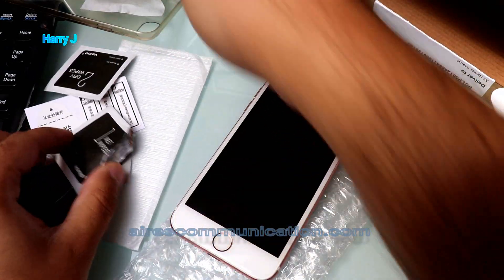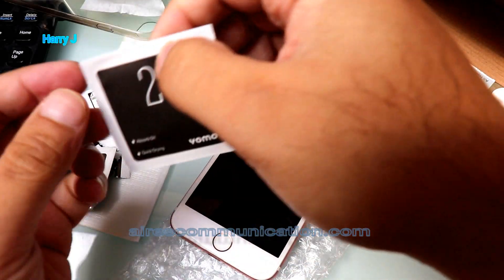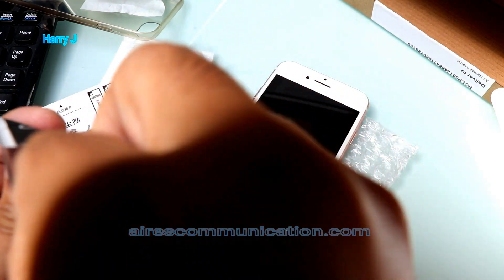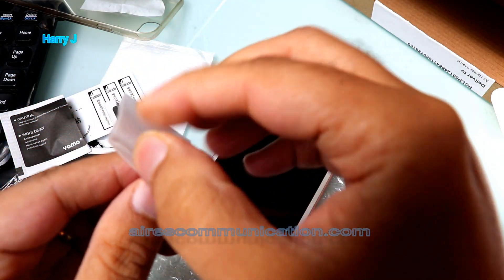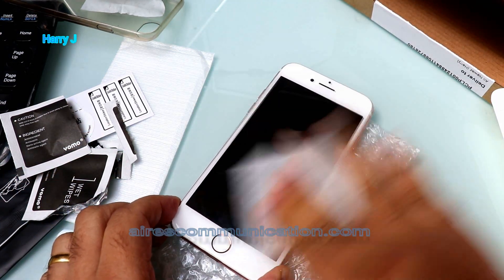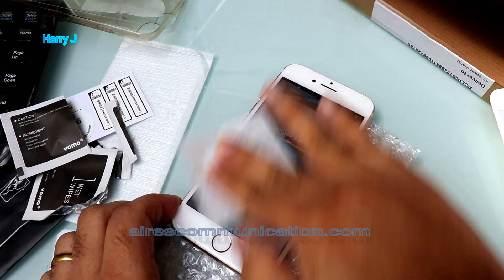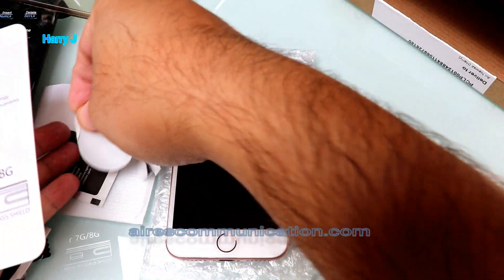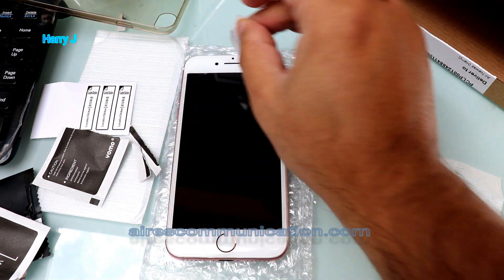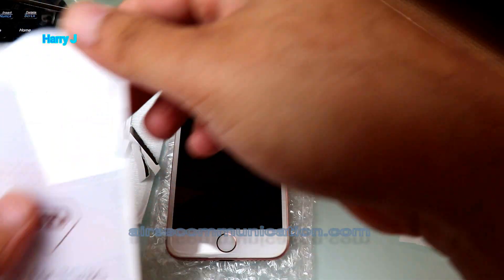That's done. Now I'm gonna use this dry towel or wiper — you can see it. This will take off all the wet water. Use it properly to take out all the dust. As I showed you, it's a very useful tool.